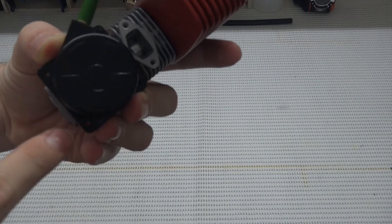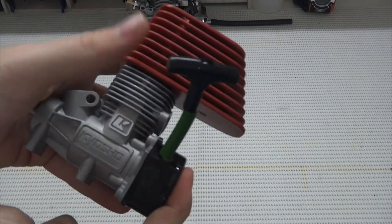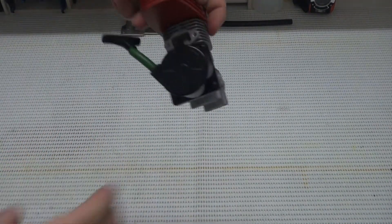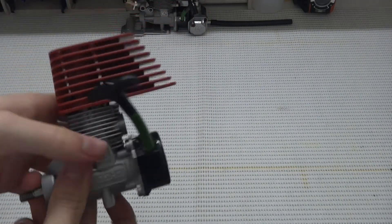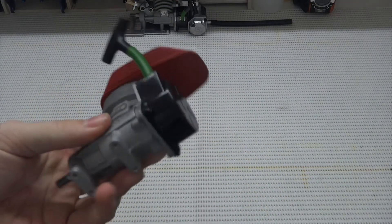Then put the four Phillips head screws into each corner of the recoil starter, fixing it to the crank case. And that's issue 69 of Build the Red Bull RB7 — we've installed our recoil starter to our GX-21 engine.